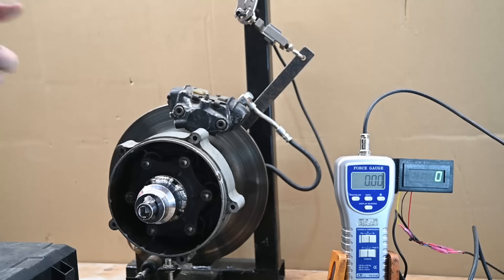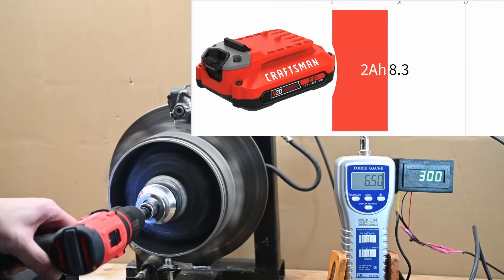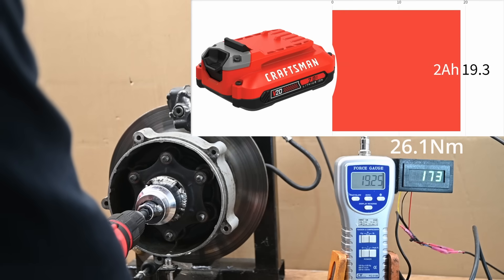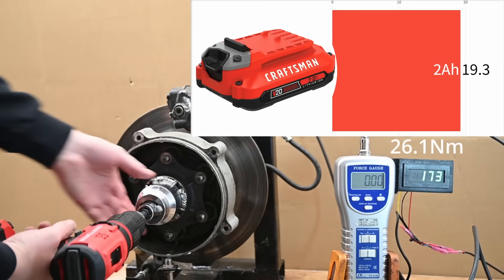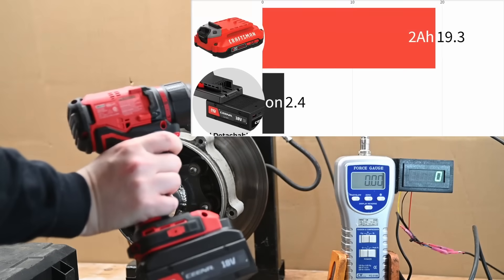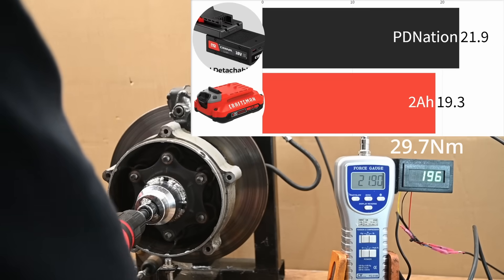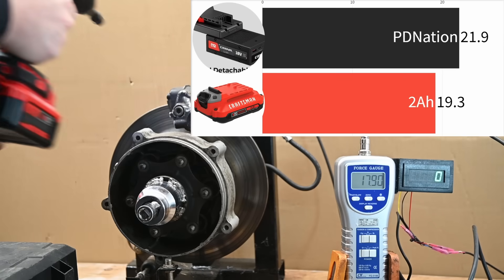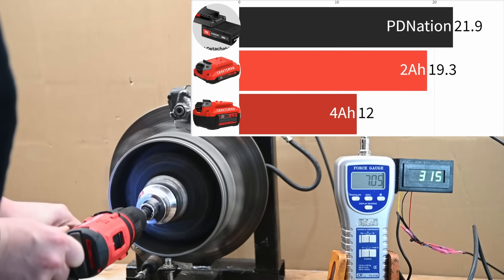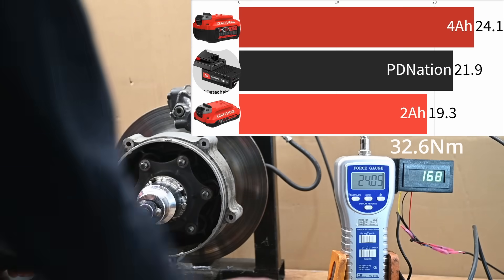On the dyno brake — measuring pure torque until the drill stalls — the Craftsman with its included 2 amp hour 18650 battery makes 19.25 foot-pounds. The latest Ryobi HP brushless with a 4 amp hour makes 16.3. With the PD Nation 4 amp hour slapped on, the Craftsman V20 makes about 21.9 foot-pounds. With the Craftsman 4 amp hour — similar in size but about 10% less capacity — it makes 24 foot-pounds.